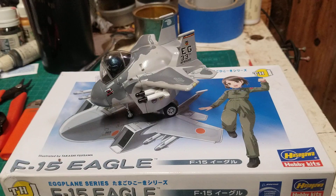2023 Eggplane Group Build Final. Appreciate you watching. We'll see you. Good night.